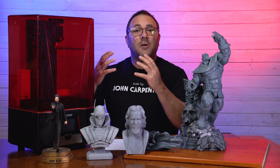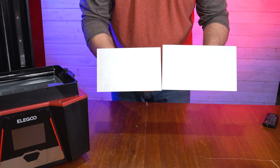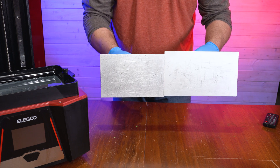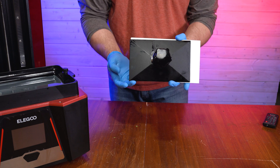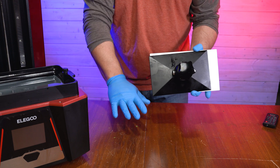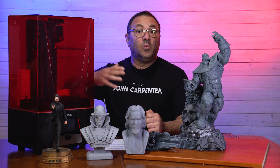The main reason I use my Saturn II is the build volume. It has a bigger build plate than the Saturn and the Mars. It is 43% larger than the standard Saturn printer, and the build volume comes in at 8.62 inches by 4.84 inches by 9.84 inches. That means you can fit bigger prints and also add more to the build plate. I print out necklaces that I sell on Etsy, and I can load this thing up and print out like a week's worth of orders in one go.